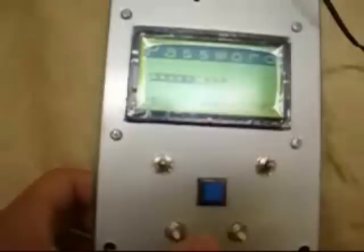This is the on/off switch for the remote. The LCD is displaying the four sponsors of the project. You have to type in the right password to use the remote.